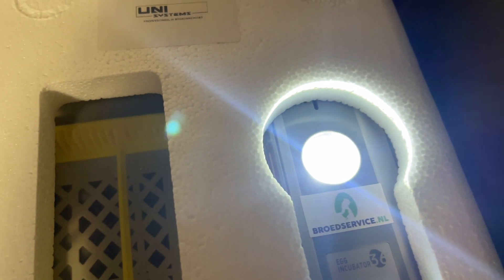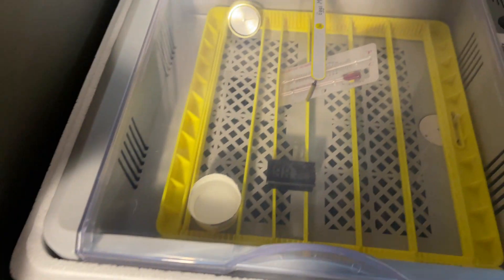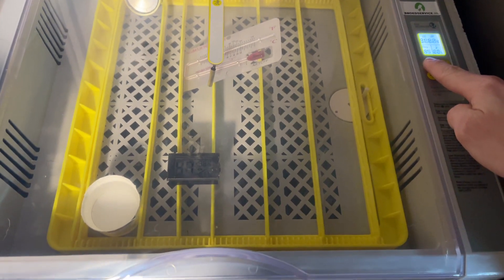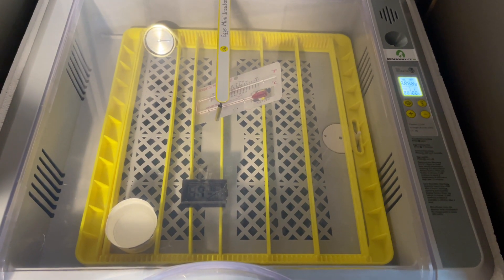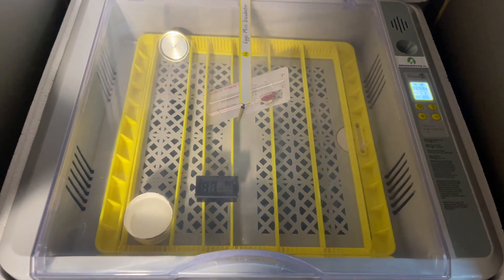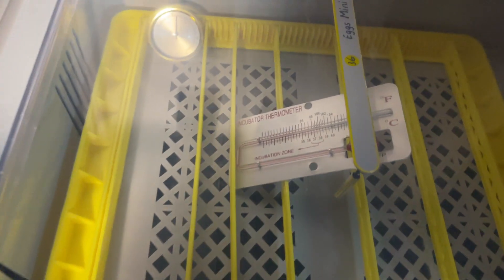candling light, which is very useful. This is a fully automatic incubator, meaning the eggs are automatically turned. The yellow rack, as you can see, is meant to hold the eggs, and every two hours it turns them.